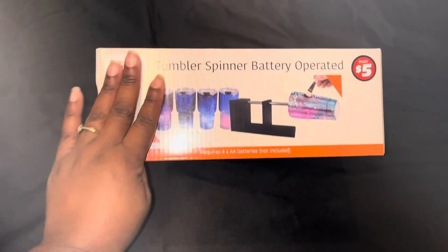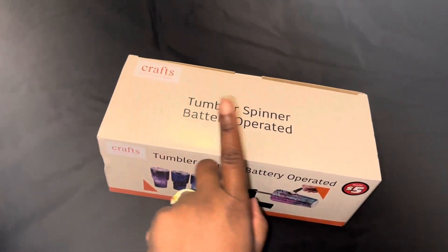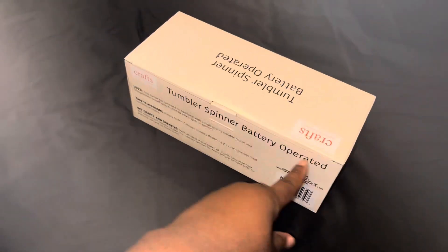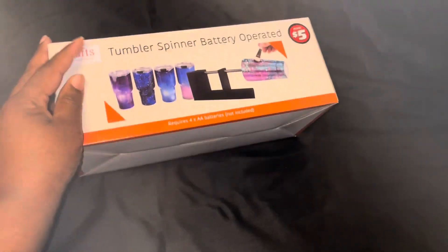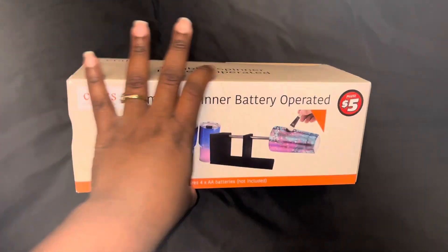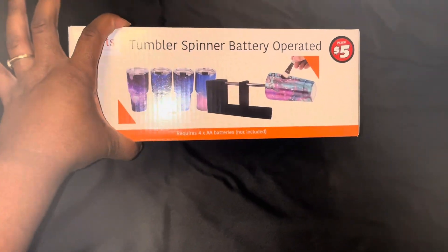We got the five dollar spinner. I don't know how good it works, but I did purchase two of these just to see if they're gonna work well, and so that I can have extra spinners to get the job done.